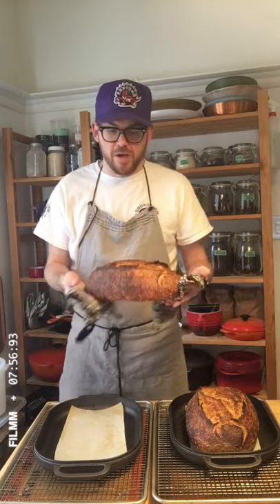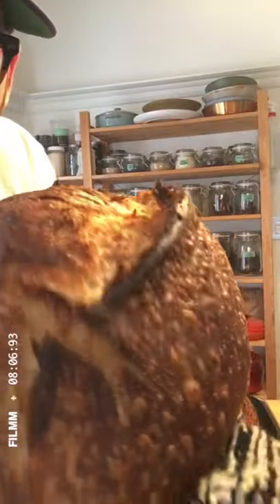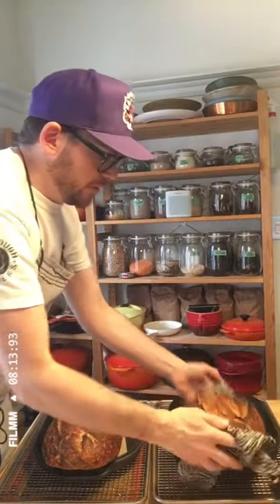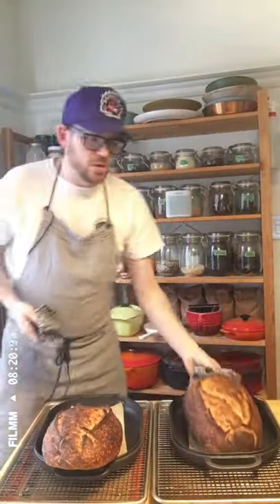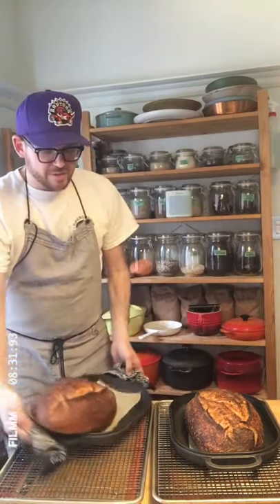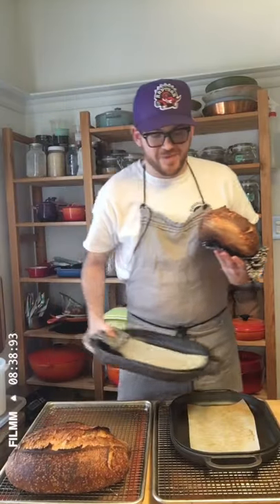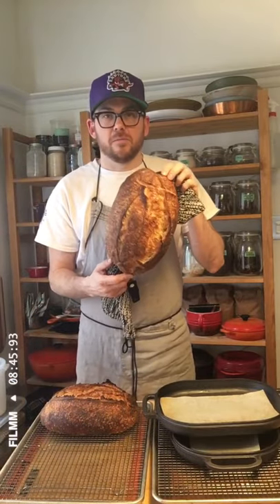Let me bring this up close. You can see nice fermentation bubbles — all those little tiny pockets of gas trapped in there — a little ear, and a nice color. Here's my other loaf: same idea, and the bottoms are nice. If you're finding that the bottoms of your loaves are getting too dark, one trick is to put a sheet pan down, put your rack on top, and fire your breads on the rack — that'll prevent that dark bottom. I'm going to take these off and allow them to cool on a cooling rack. It is really tempting to slice into this right now, but you'll be better off if you let it cool for at least an hour.